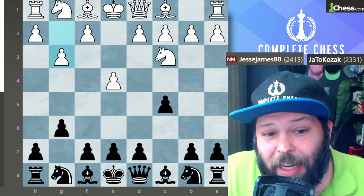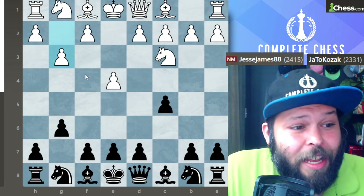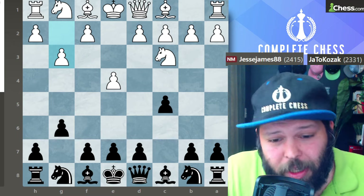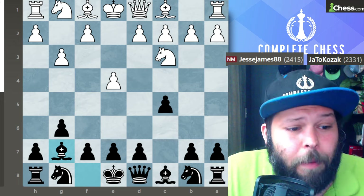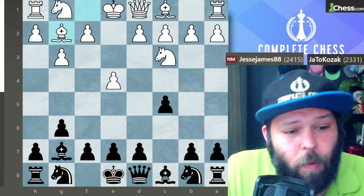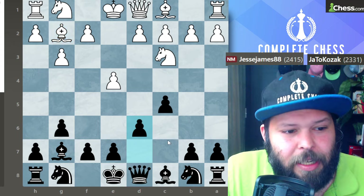White played pawn to g3. We definitely know they're going Closed Sicilian now. Their idea is to go ahead and fianchetto and push these pawns forward. So what do we do here as black? Let's continue development. Here we play bishop g7. White plays bishop g2. And here, the move I recommend is pawn to d6.